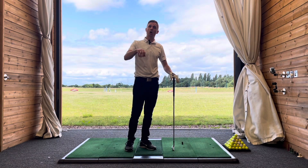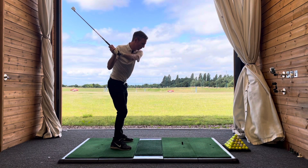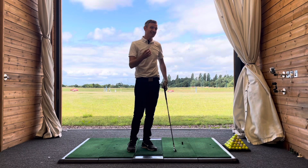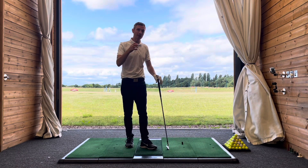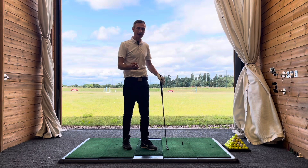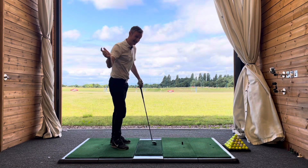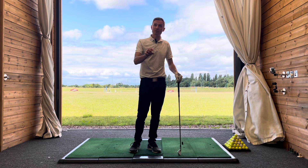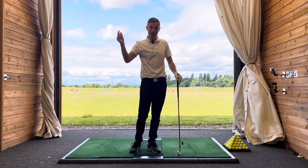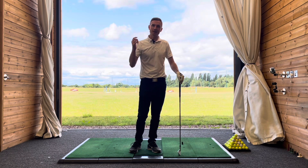A lot of golf coaching focuses on sequencing — the idea that as we start the downswing move, the pelvis goes first, then the torso, then the arms, hands, and eventually the club coming through. But that's very difficult to do. We certainly see this with the top players in the world, and 3D data shows us by how much this happens. But that's only going to be effective if you know what to do with the hands and arms to plane the club up in that downswing transition.